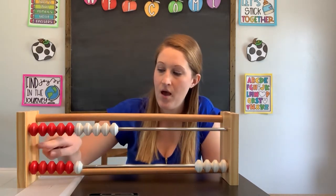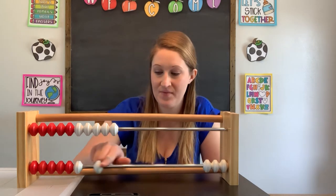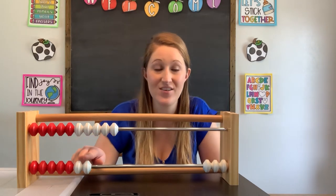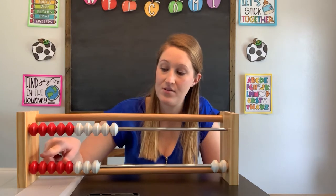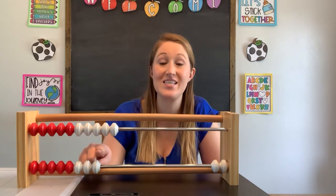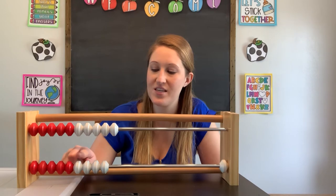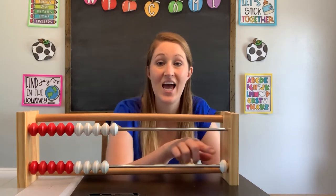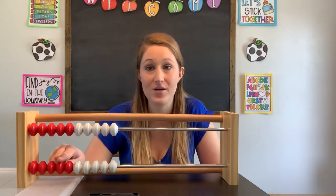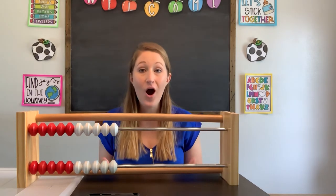Continuing: 11, 12, 13, 14, 15, 16, 17. Almost there. 11, 12, 13, 14, 15, 16, 17, 18. Then 11, 12, 13, 14, 15, 16, 17, 18, 19. Last bead — count with me: 11, 12, 13, 14, 15, 16, 17, 18, 19, and 20. We have counted all the beads. Excellent job.